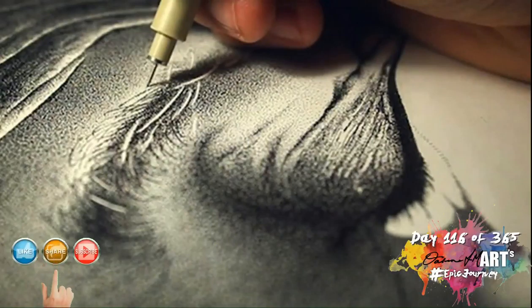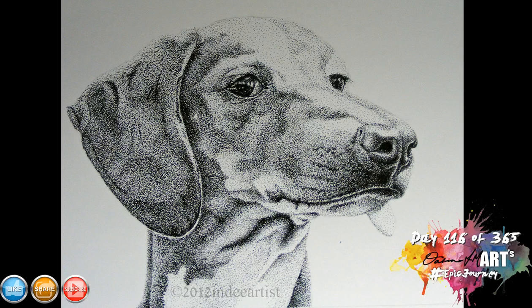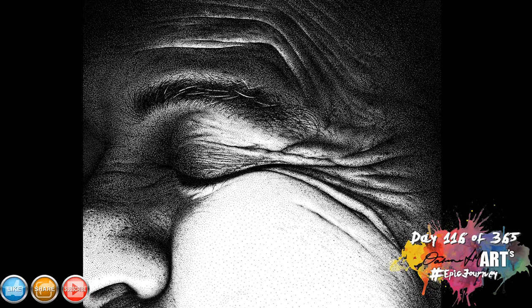Hello artists and welcome to day 116 of the epic journey. Today we're going to be discussing drawing in dots. Drawing with dots is not something that I do terribly often, but I have done it on occasion and I find it quite intensive. There are some artists that do amazing works with dots, like the examples I'm showing you now — these are not my drawings, these are examples of artists that are doing it quite prolifically.